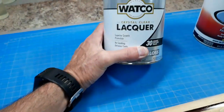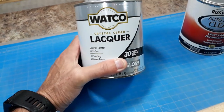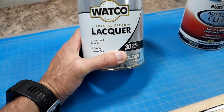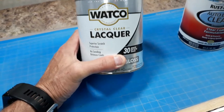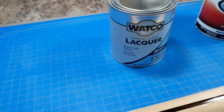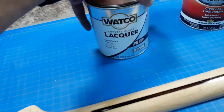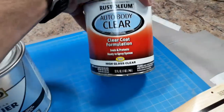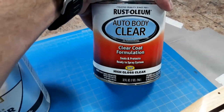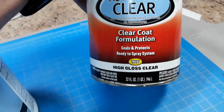I just wanted to let people know, because a couple years back I was trying to find a clear nitrocellulose and I couldn't find any. So I wound up using this stuff — this is an Auto Body acrylic lacquer and you could spray this right out of the can.